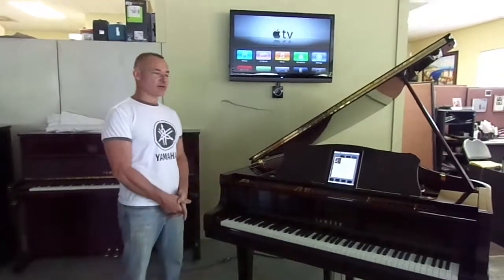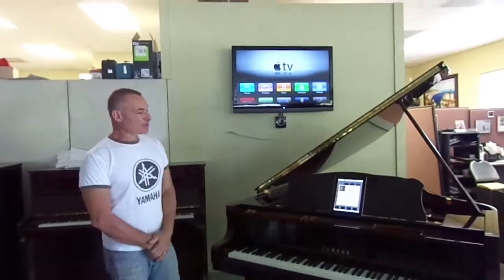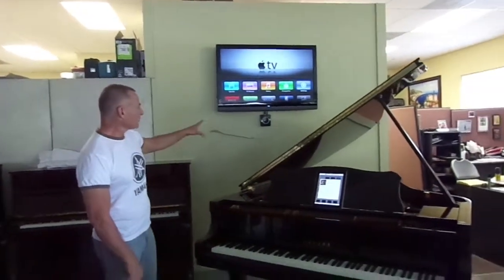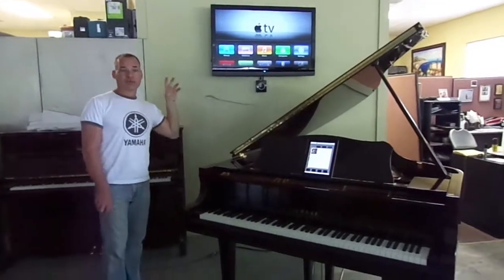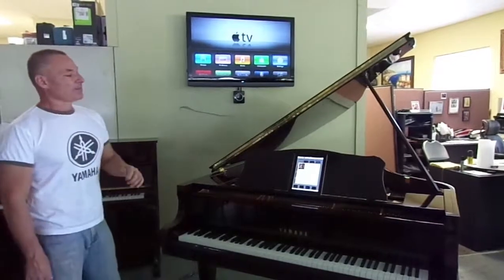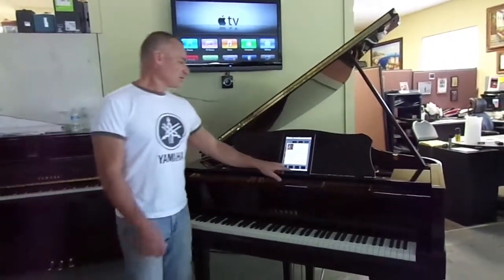It's an option on the PianoDisc standard audio system IQ. The video system enables you to play videos, and the piano will play, and you'll see the video off on your screen. That is also wireless, so you'll be able to have no wire connecting the piano to your video screen, and you'll be able to operate everything with the iPad.